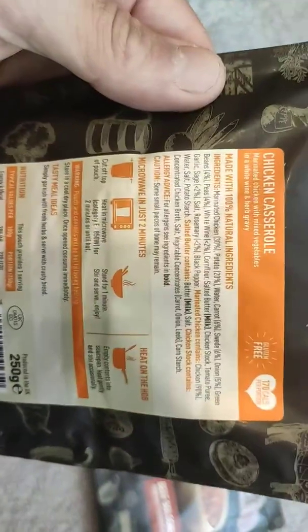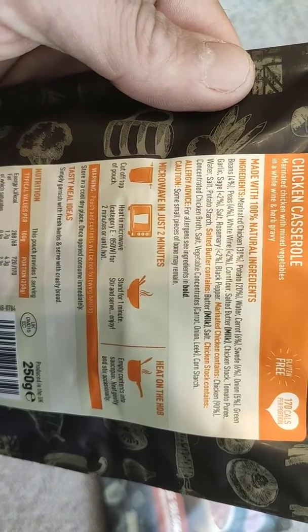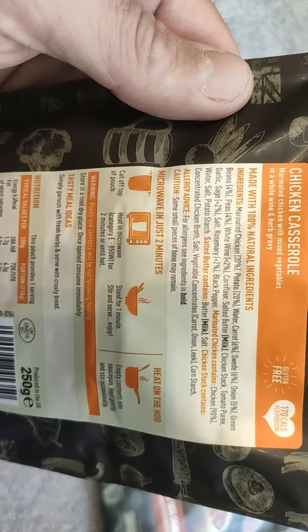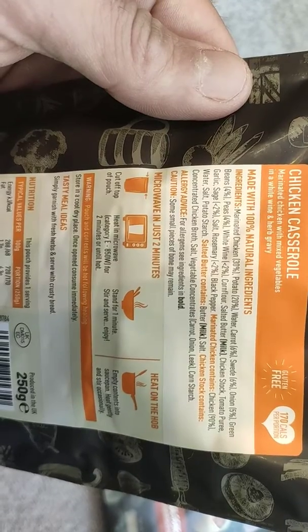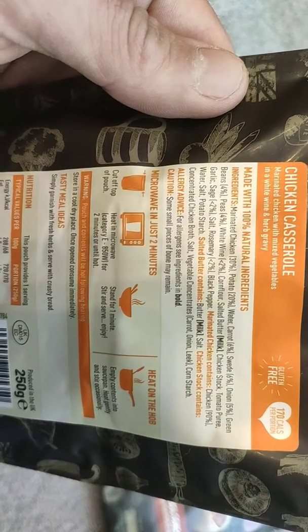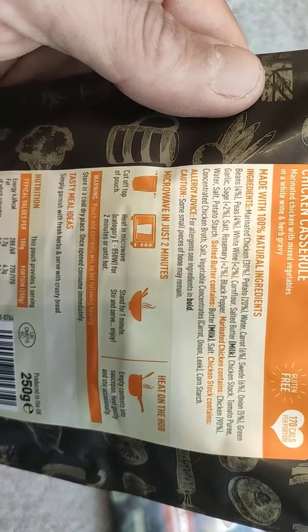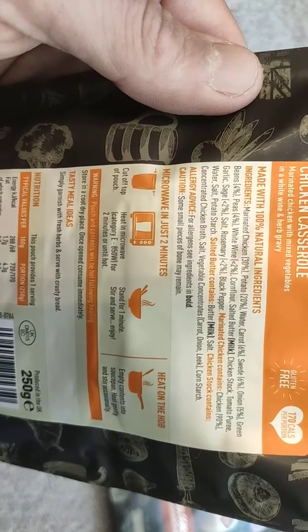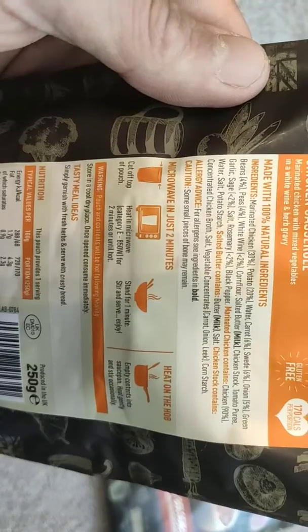Let's have a look at the ingredients on the chicken casserole. Marinated chicken 30%, potato 70%... water, carrot 6%, swede 6%, onion 5%, green beans, peas, white wine, cornflour, salted butter, tomato purée, garlic, salt, rosemary, black pepper, potato starch, chicken broth, and vegetable concentrates — carrot, onion, leek, cornstarch. There's nothing artificial in there.